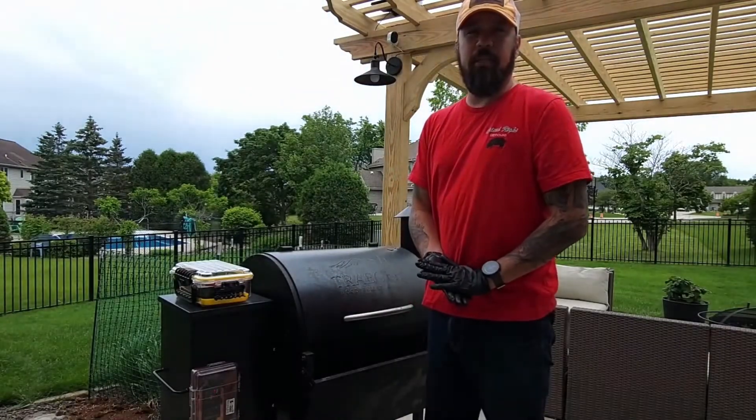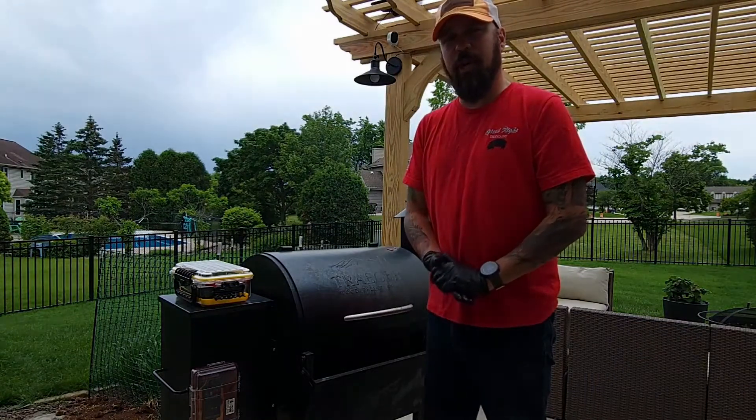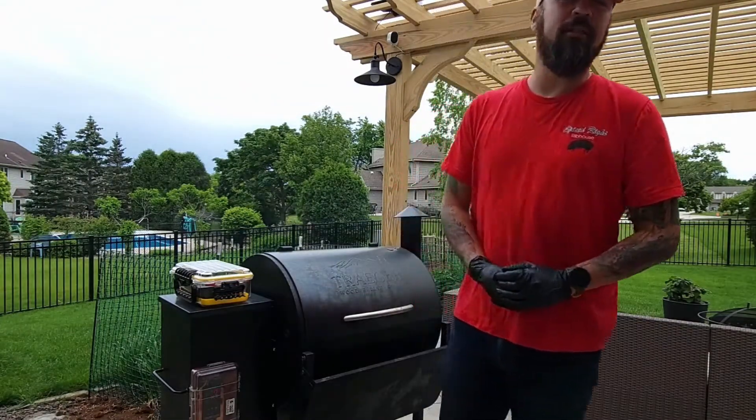I've got a 12-pound brisket in there that's been smoking overnight. It's probably got about another three, four hours left to go. So let's get inside and I'll show you how I cook my collard greens.